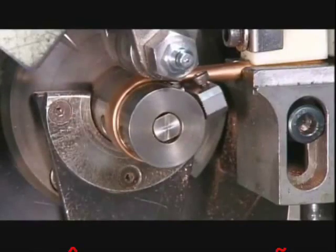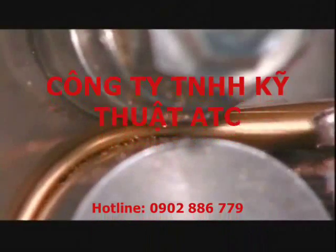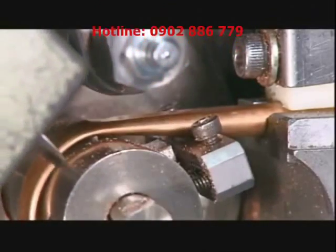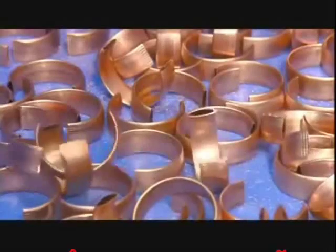A copper tube is fed into a bending machine that bends, cuts, and flattens sections of the tube. The amount of flattening and bending determines the pressure range the gauge can measure. Each piece becomes a pressure-sensing tube known as a bourdon tube.